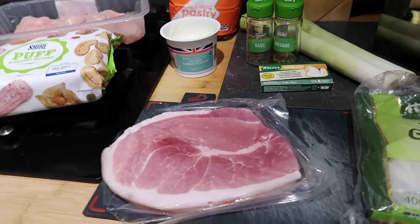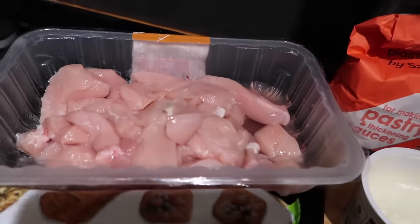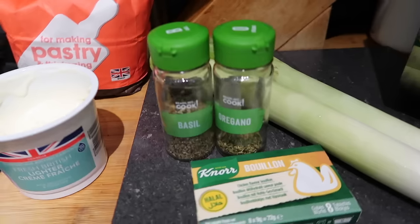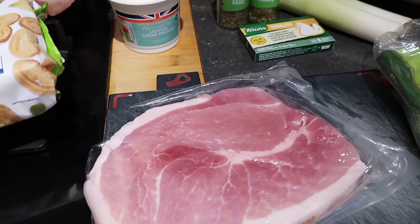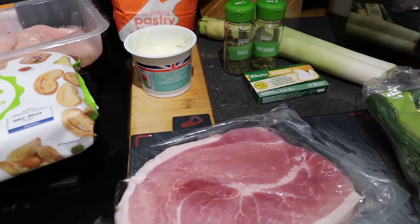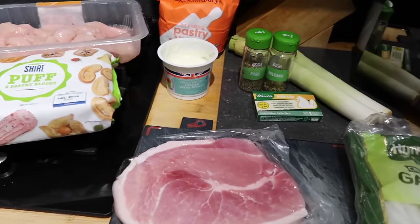I'm going to make a gammon, chicken and leek pie. I've got two gammon steaks that need using up, I've cheated and bought some puff pastry blocks, 750 grams of diced chicken, some lighter crème fraîche, flour, leeks, oregano, basil, chicken stock and garlic. I'll start by frying off the leeks with garlic, then add the chopped gammon and chicken, then add the other bits to make the sauce. It's really simple and doesn't take very long. I'll leave the recipe link in the description.